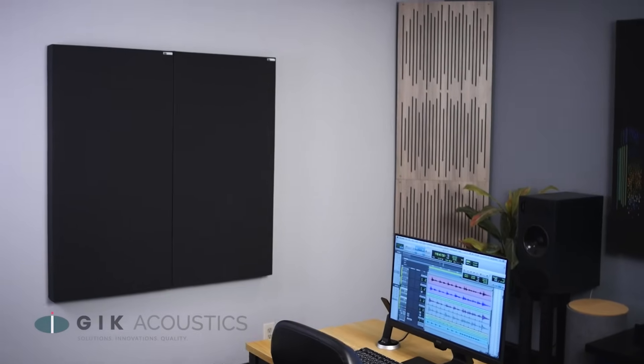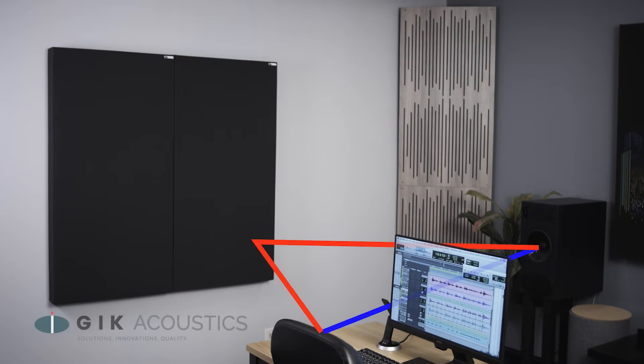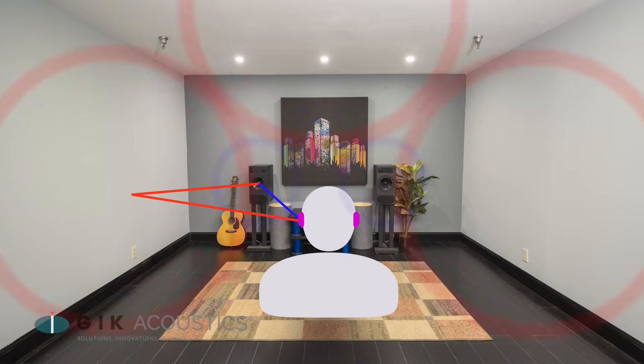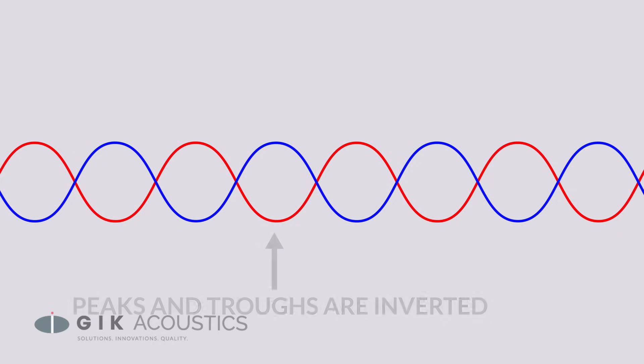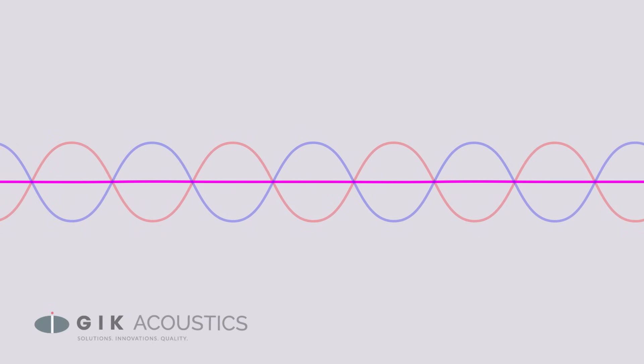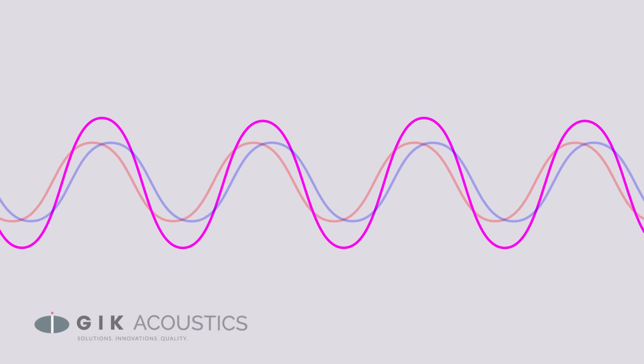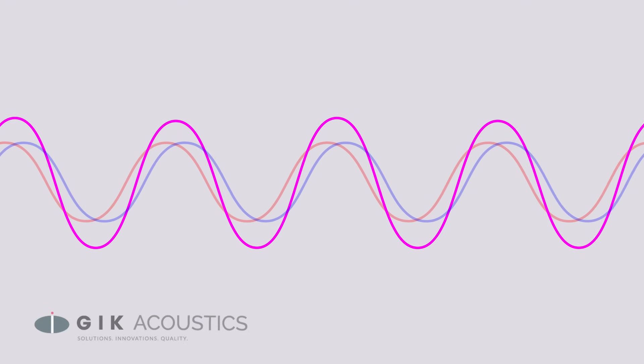If you want to improve your imaging, there's no better place to start than by treating your first reflections. The reflected sound that bounces off your walls and ceiling mixes with the original sound. When these reflections are delayed enough you hear them as reverb, but the early reflections arrive at your listening position with so little delay that you can't parse the reflected sound from the original sound. Remember that overlapping sound waves interfere with each other and cause phase interference. Those early reflections can arrive close enough to the original sound to create patterns of constructive and destructive interference that result in things like comb filtering.